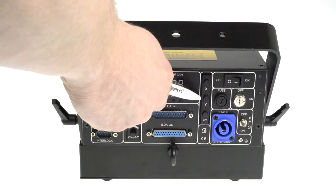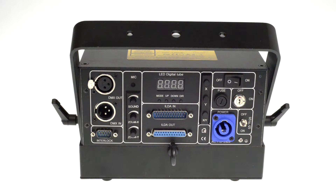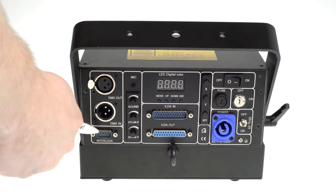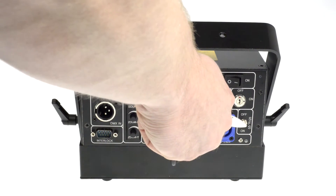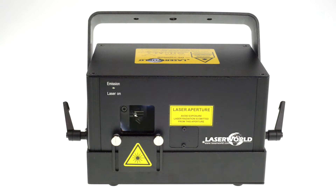It is also possible to flip X and Y axis with these buttons as well as an XY flip here. As safety features, the diode series comes with an interlock connector for connecting a remote shutoff button as well as the key switch. It also has a beam block safety which can be switched on and off here. There is an emission LED indicating that the laser is in operation mode.